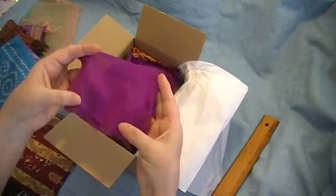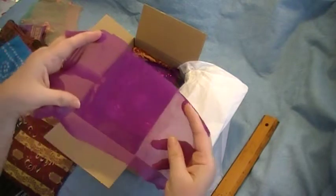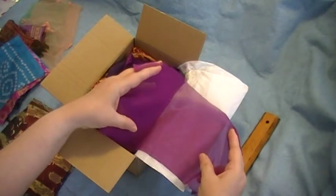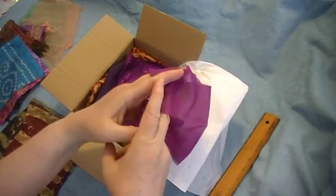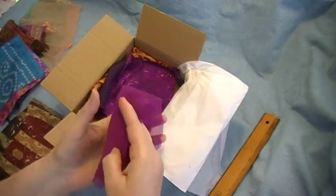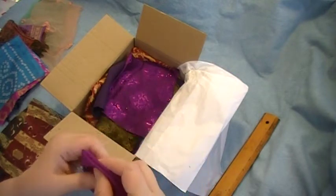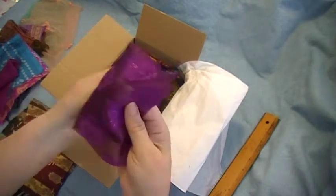Oh, pretty piece of sheer fuchsia - fuchsia/purple. I like that, that'd be a nice tipping. Of course, all of these scraps would be great for boho beads to match the journals. This is pretty.